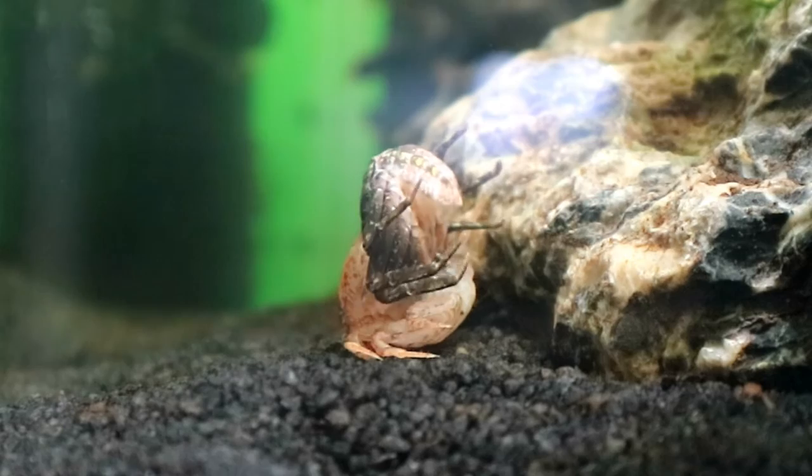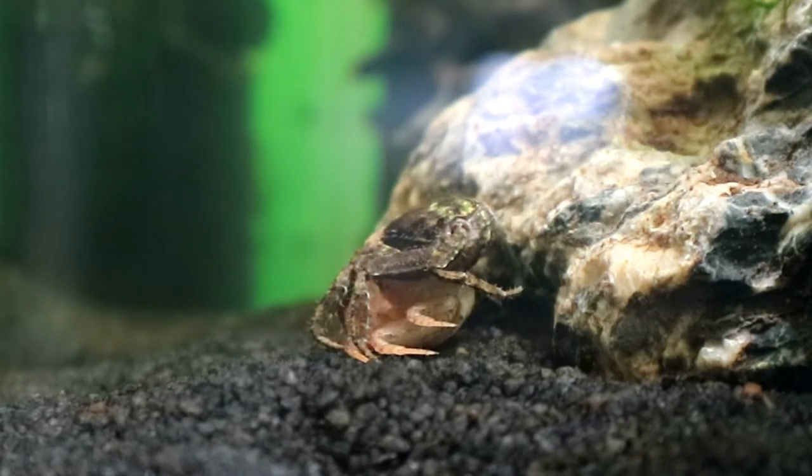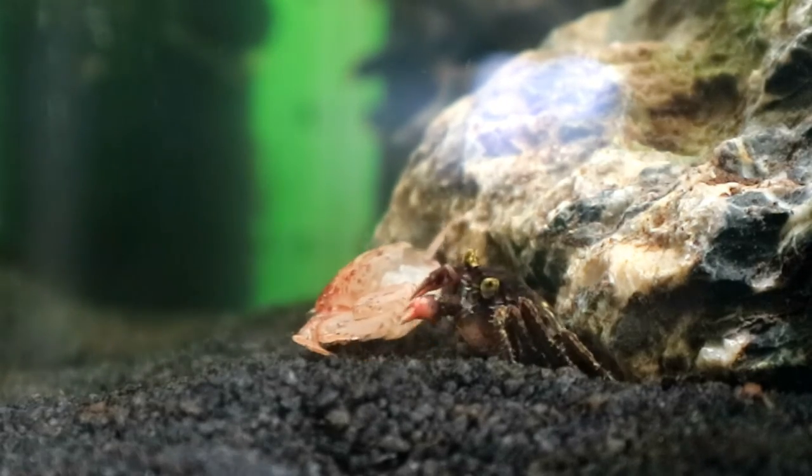Here he comes. And there he is, all the way out — look at that. Nice fresh color, and then the empty shell there.